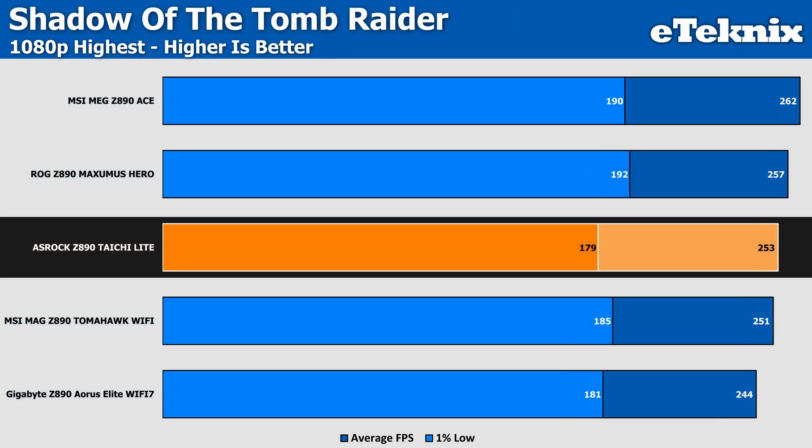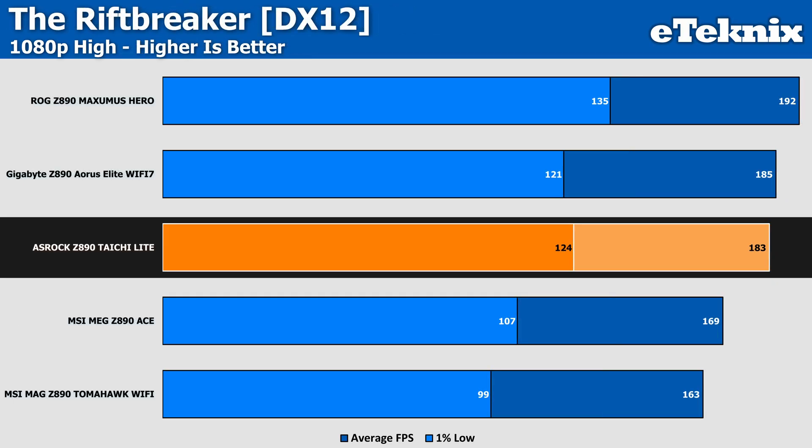In Shadow of the Tomb Raider, performance again sits in the middle of our chart at 253 FPS, though the 1% lows sit about 6% lower than the best result — only 2 FPS behind the Gigabyte Z890 Aorus Elite Wi-Fi 7. In the Rift Breaker, the Tai Chi Lite again sits in the middle with a comparative result to the Aorus Elite Wi-Fi 7, putting it 8% faster than the MSI MEG Z890 Ace with stronger 1% low figures, though the ASUS Maximus Hero takes the best performance here.